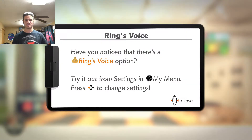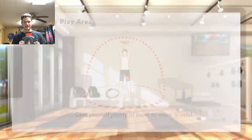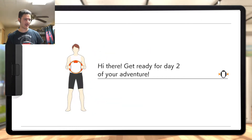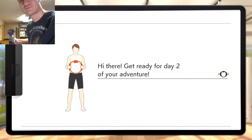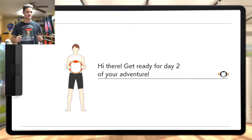Have you noticed there's a ring voice option? Okay, I'm aware. I just want to play. Play area — okay, I got it. Am I in frame? Yeah, I'm in frame. Wait, maybe I should tilt the camera down just slightly. Is this a little better? I think this is better. I think this is fine.